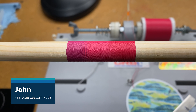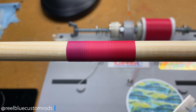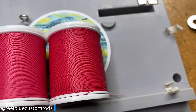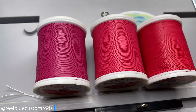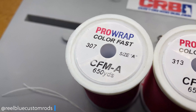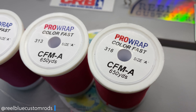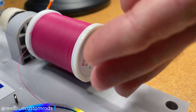Hey guys, it's John with Rude Blue Custom Rods, and today I'm going to show you how to do a sequential colored fade wrap like you see here, just with three colors that are numerically one after the other. The colors I'm going to use for this demonstration are ProRap Color Fast Thread, NCP Thread, color codes 307, 313, and 316 — which 307 is fuchsia, 313 is rose, and 316 is raspberry.